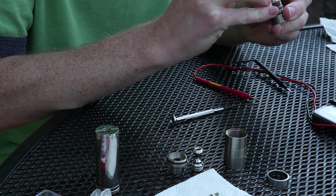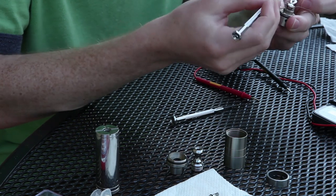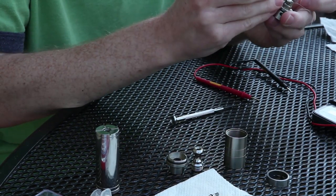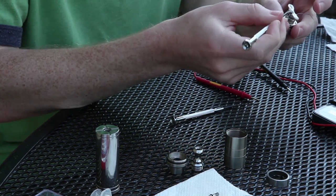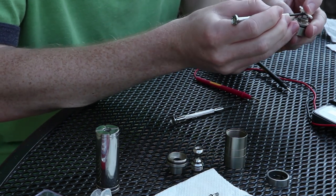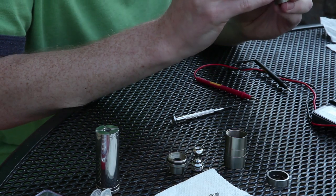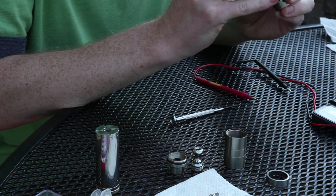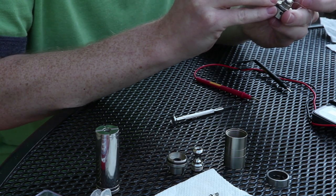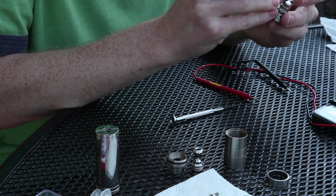I like to space my coils out evenly — that also gives you less chance of getting the equivalent of a hot spot where one part of your silica will heat up more than the rest. You really want even heat for the best vape. Then get a flathead screwdriver, get it right under there, and pull your wick just a little bit up off the deck so you don't short out against the body of the atomizer. The closer your coil is to the body or the air hole, the more flavor you're going to get; the further away, the more throat hit — so you can play with the vape that way.